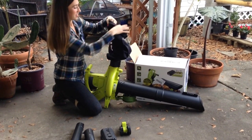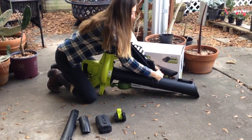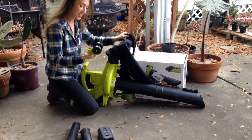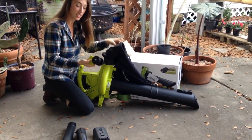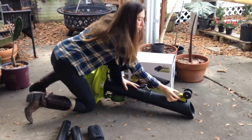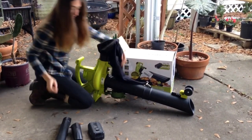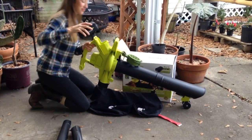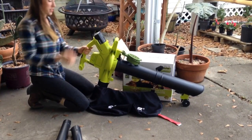This bag is attached here. I'm going to reinforce it by clipping it to this part here. Now a really cool feature about this is I've got this wheel, so it's not going to be so heavy to hold, especially when this bag gets full. I'm going to attach this wheel here. You can push this green button to move it along to different spots. I'm just going to leave it right there. And last but not least, y'all, is the battery. And we are good to go.